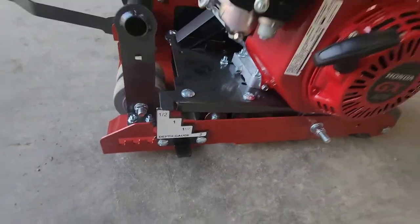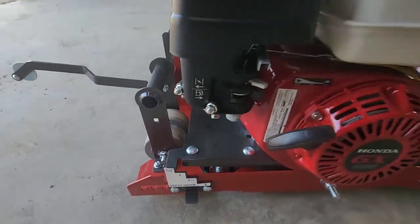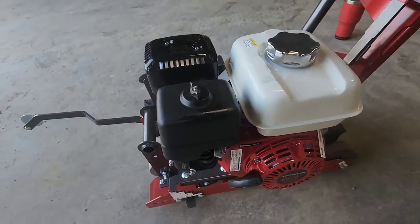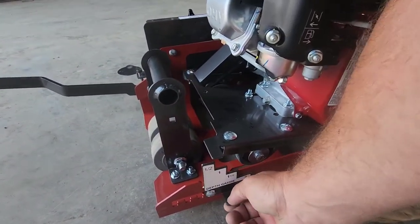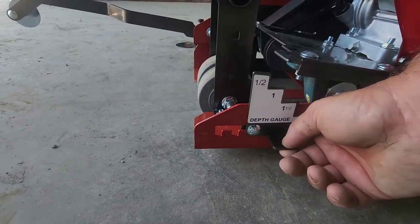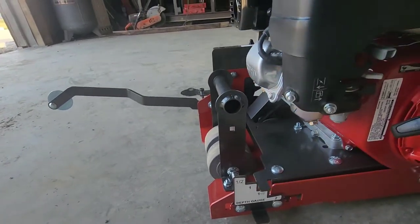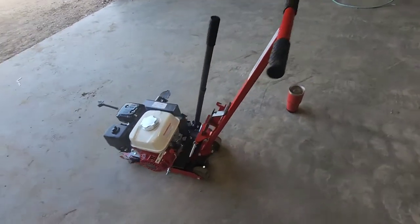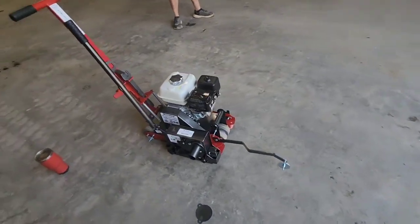This saw takes up to an 8-inch blade, and the way you adjust the depth is simple - basic stuff that doesn't go wrong. Brandon, lift up on that - you just move this around to get different depths. First impression, I really like this thing. I'll let you know once I've used it a couple of times. Let's go put it into action.